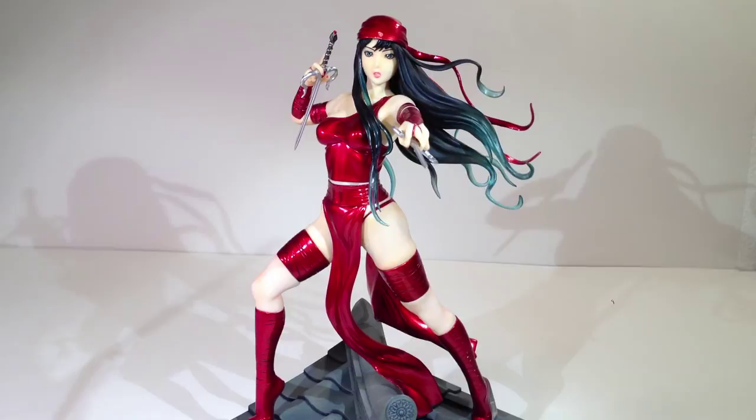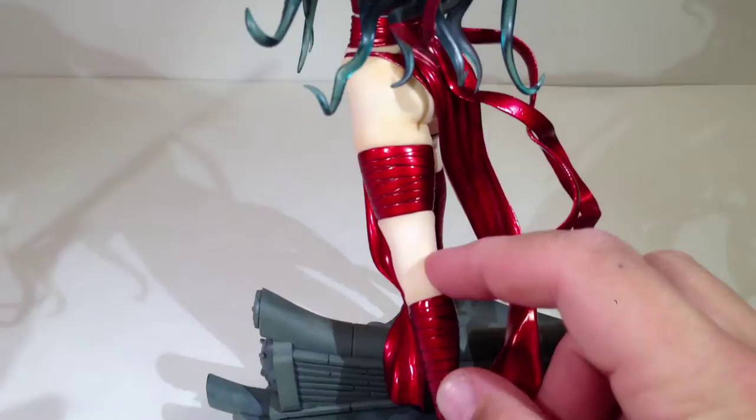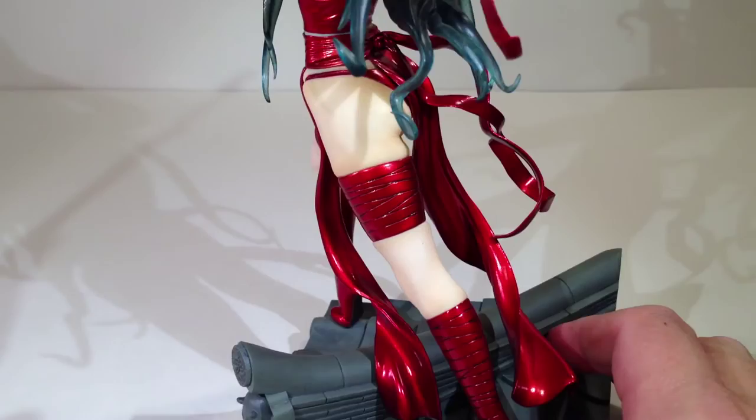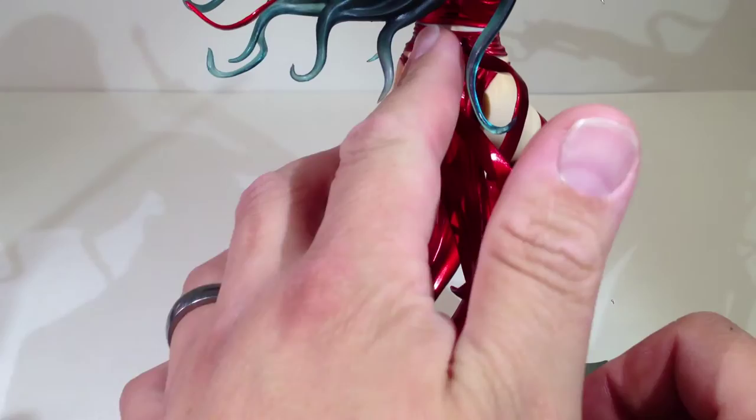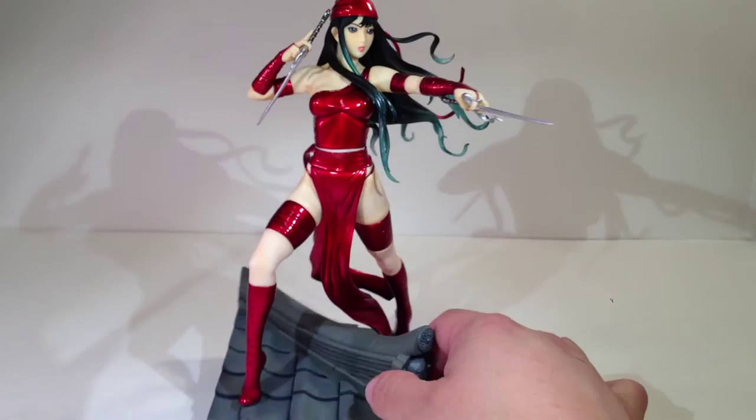I wish we could get a kind of happy medium — new modern techniques, better facial detail, and the paint applications have gotten better. There's nothing really wrong with this Elektra. Mine's got a tiny little imperfection right behind her leg — a little spot of paint, no big deal. This Elektra statue is a good balance of everything: paint, sculpt, pose. The character herself is really cool, I've always liked Elektra. And she comes with some weapons, and it's hard to hate on that.